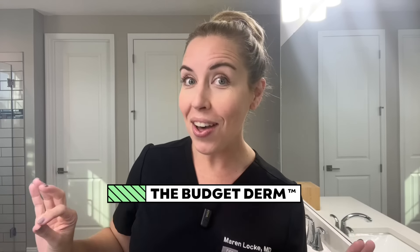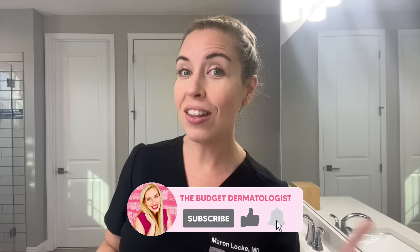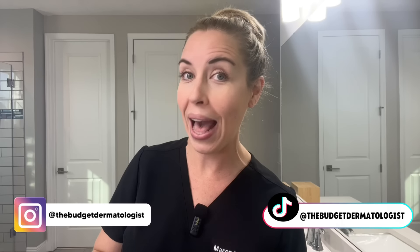In this video, I am showing you how to safely do an at-home microneedling procedure for your skin. I'm going to be sharing with you the pros and cons of doing this procedure at home versus in the office by a professional so that you can decide for yourself, based on your skincare goals and your budget, what is best for you. I'm Dr. Maren Locke, known here as the Budget Dermatologist.